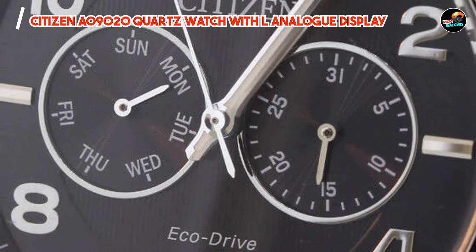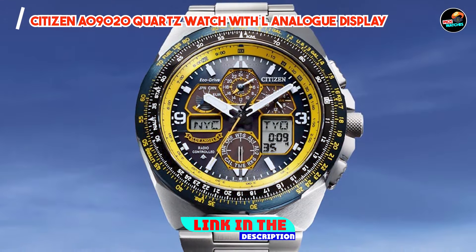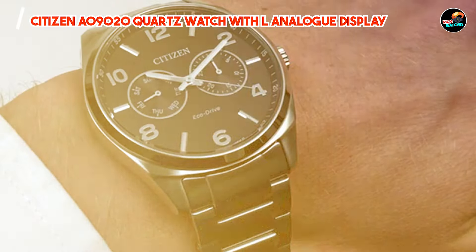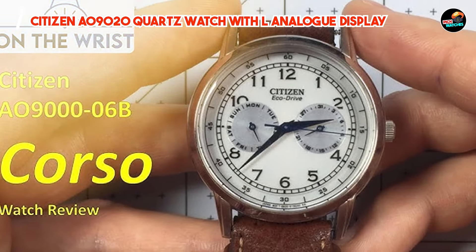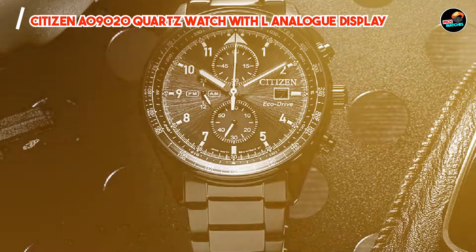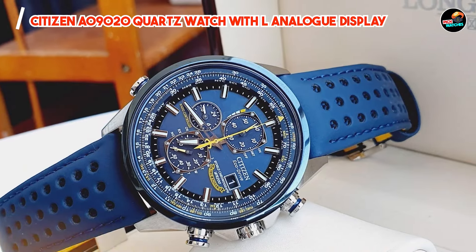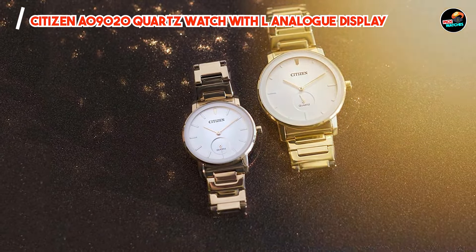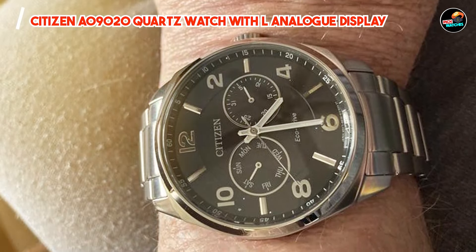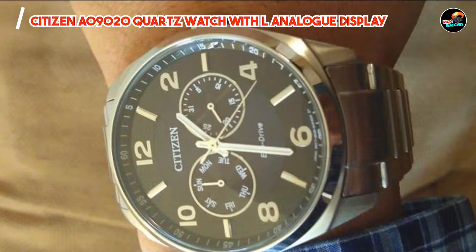In the second spot, we have the Citizen AO9020 Quartz Watch with Analog Display — a timeless classic that exudes sophistication and style. Featuring a sleek stainless steel case and bracelet, this watch is the epitome of understated elegance. It boasts a precise quartz movement for accurate timekeeping, along with a scratch-resistant mineral crystal to protect its dial. The analog display features luminous hands and markers for easy readability, while the date window at the 3 o'clock position adds functionality. The AO9020 is the perfect accessory for any occasion, whether you're dressing up for a formal event or keeping it casual on the weekends.